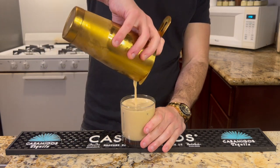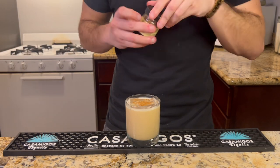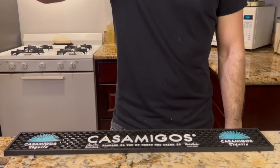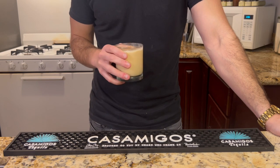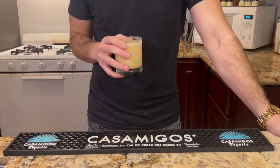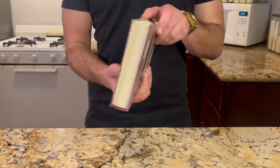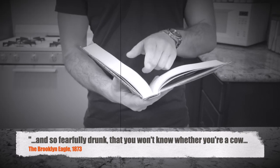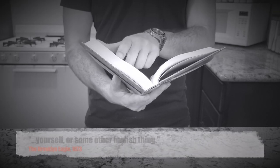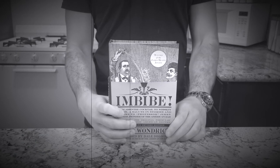Dulce de leche just adds another dimension to this milk punch. The caramelized sugars go hand in hand with the rum, and the spices both accentuate and temper the sweetness at the same time. Not to mention the booze, of which this has plenty. David Wondrich, one of the best authorities on cocktail history, dug up this quote from an old newspaper, The Brooklyn Eagle: 'Milk punch is the surest thing in the world to get drunk on, and so fearfully drunk that you won't know whether you're a cow, yourself, or some other foolish thing.' Sitting here two milk punches deep, I'm inclined to agree.